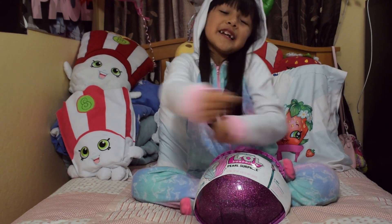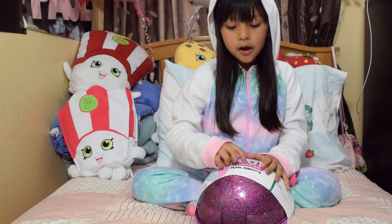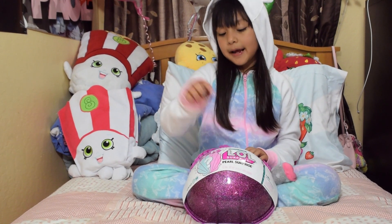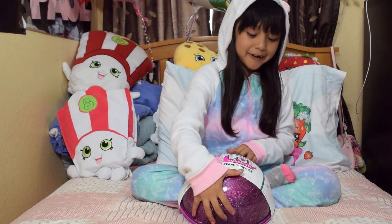Hey guys! Welcome back to Life Society. So today we are going to be opening the LOL Pearl Surprise. Let's get straight to this because I saw it on YouTube and it looks very fun.